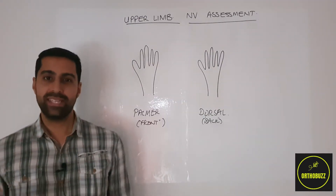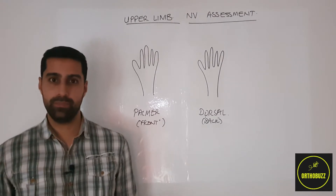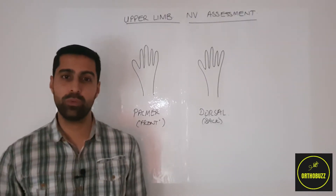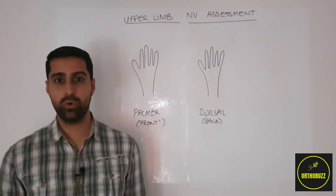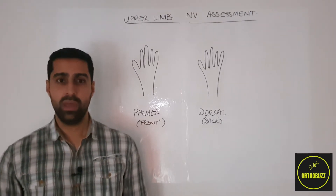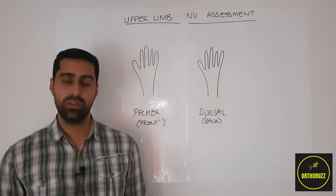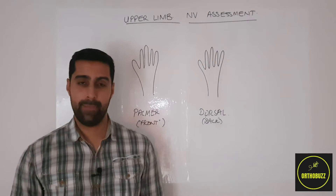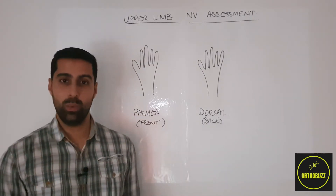Welcome to the next video. Today we're going to be looking at the neurovascular assessment of the upper limb. Clinically it's crucial to perform this when seeing any patient with any upper limb pain, deformity or complaints. It can give a good idea as to the location of any damaged structures and also the state of the structures of the upper limb. Let's break it down into its constituent parts and take it one by one.